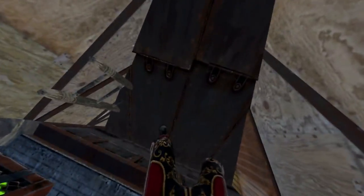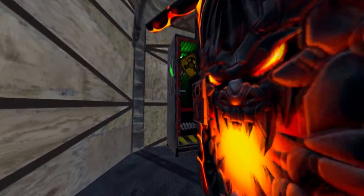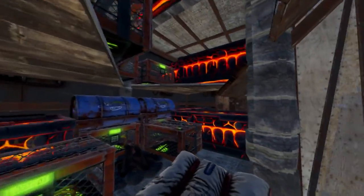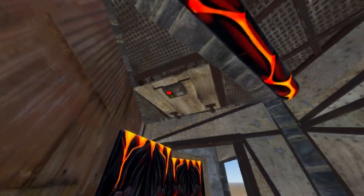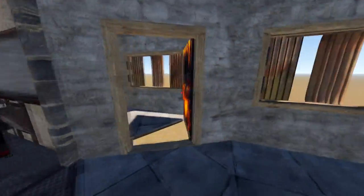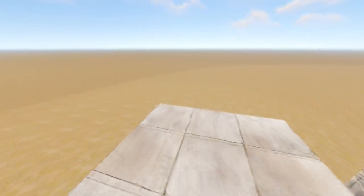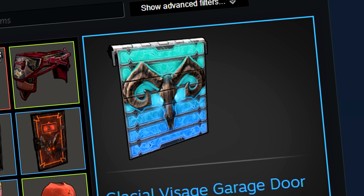We have our bunker coming down into the main core with a lot of storage and TC — obviously this is the upkeep. Coming upstairs we have our bedroom with a locker, lots of storage, and great peek-downs. Coming up another level we have our heli storage, and that is that.